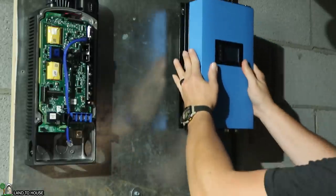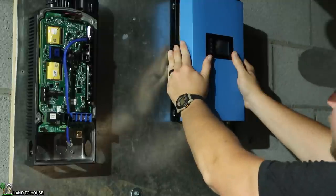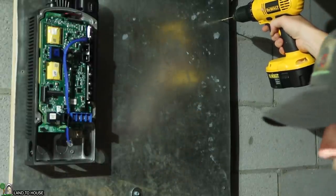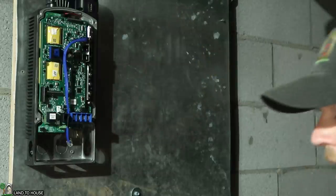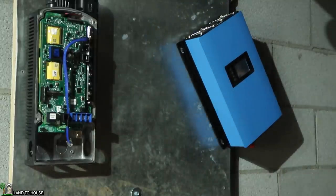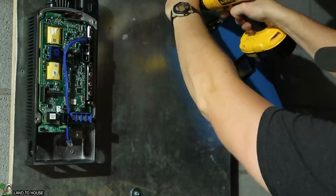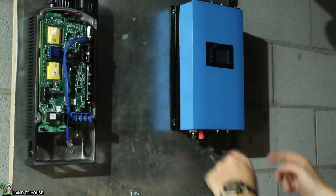This inverter is going to be the same way. I'm just going to mark the place that I want it up here and get that installed by just putting a screw in to hold it in place, and then we can come back and put the other three in once I get that done. Let me get the bottom two and we'll be done with that.